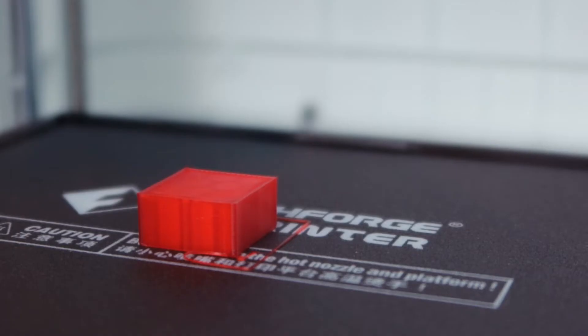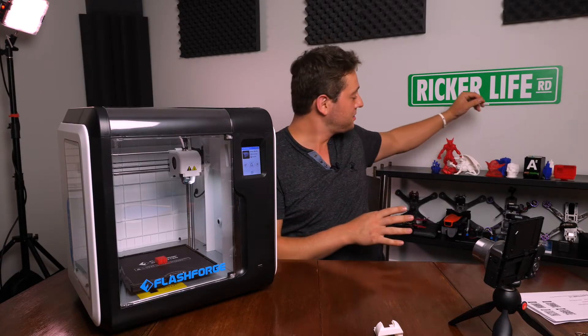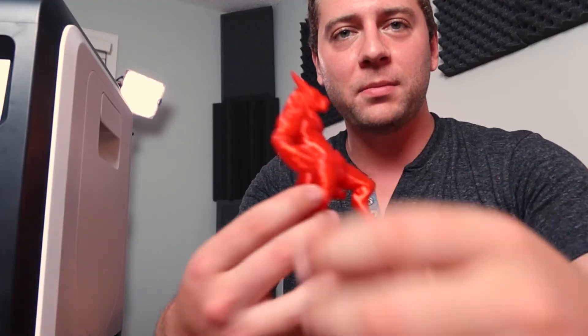We're going to let this cool down in a second — I don't want to reach in right now. Instead, I'll show you some models that have turned out in the past that I've made, all the ones that I'm really excited about.